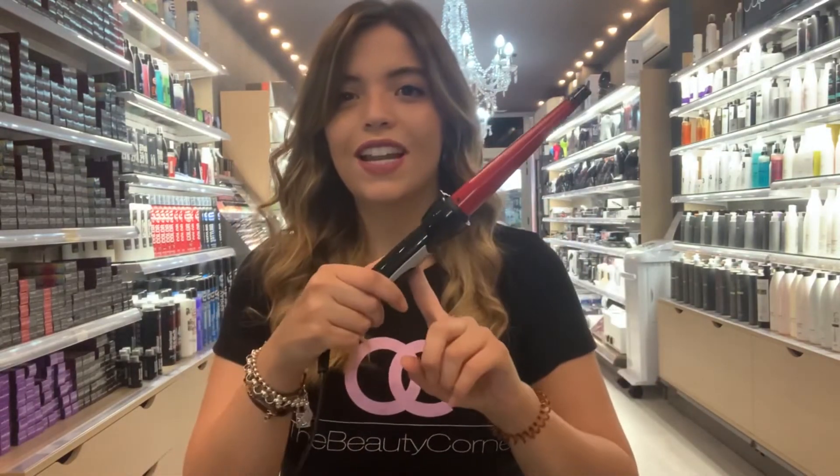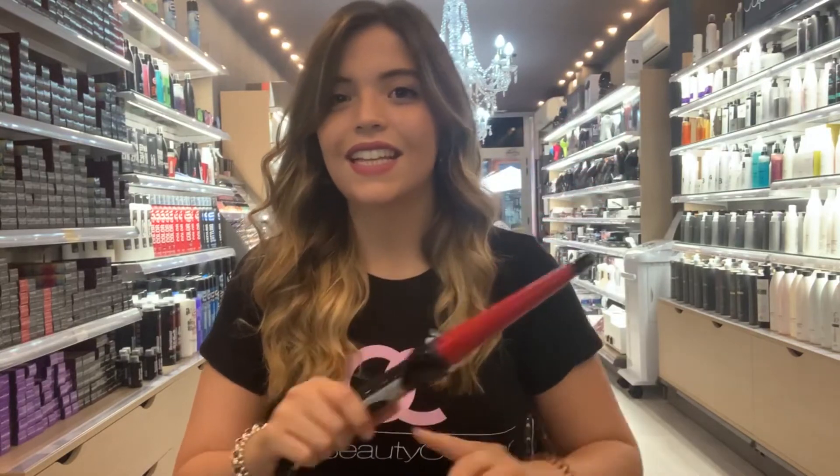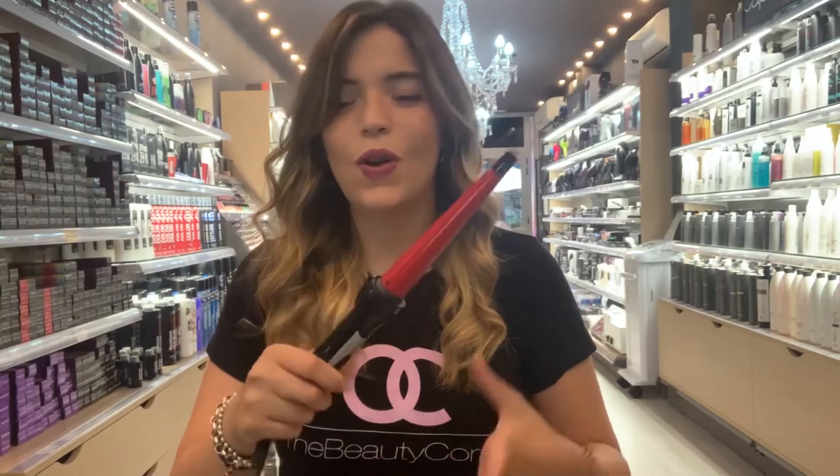Hello Beauty Corner friends! Today I'm going to show you how to leave your hair with these open waves with volume, using the Italian Design conical curling iron that you have asked us about. We're going to use the red cone, and as you can see, this is the result. I'm going to show you how I did it — let's go ahead.